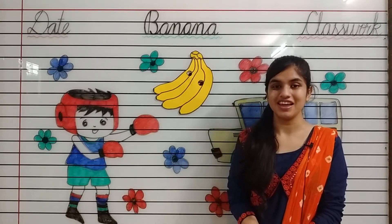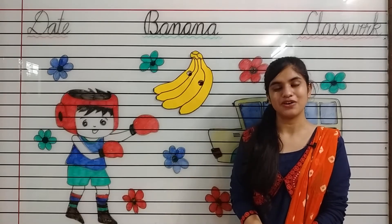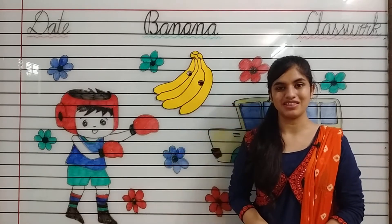So kids, today I am going to teach you how to colour in banana. Take out your Fun with Colours book, page number 31. Let's start.